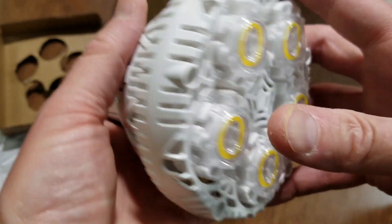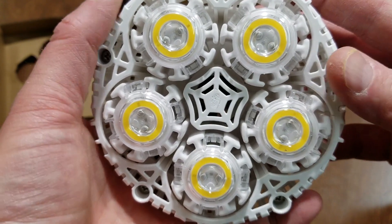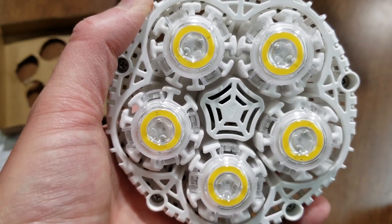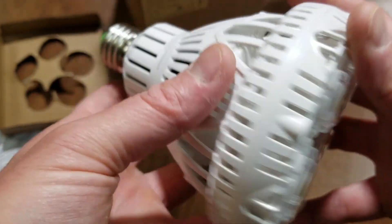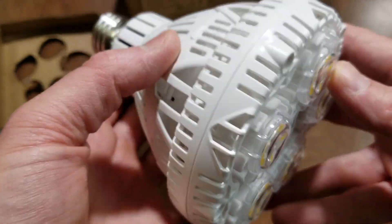It's a little bit more on the blue end, but it's still good. Actually 4000 to 5000K is really a sweet spot - it's good for growing. Anyway, let's go ahead and hook this up on the bench and see what we get.